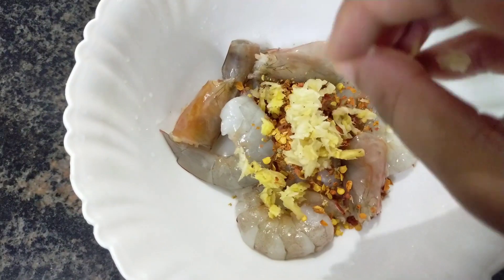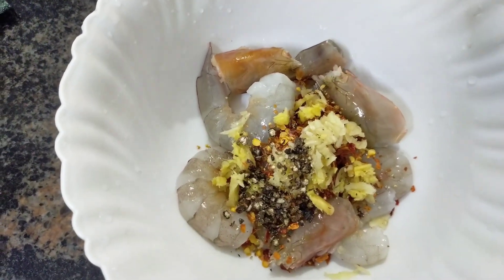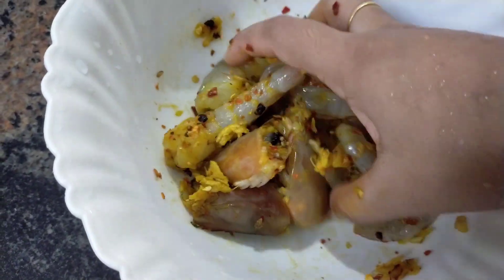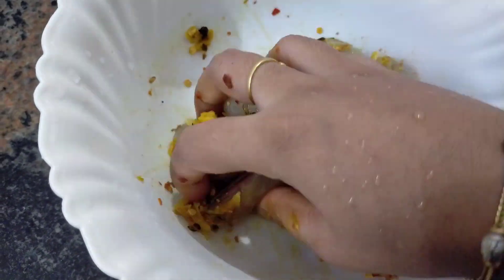Now I will add a little chili flakes. Then I will add a little meat. Now I am going to show you how to cut it. Now I am going to show you how to use the ingredients.